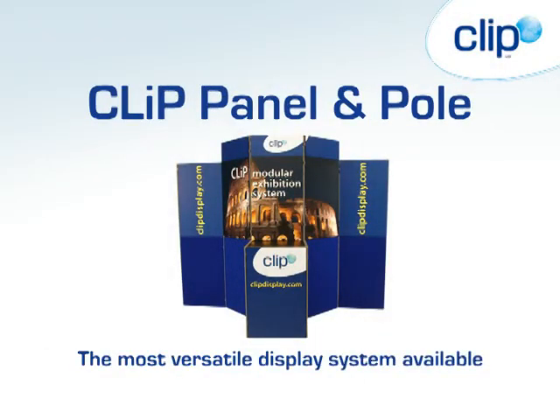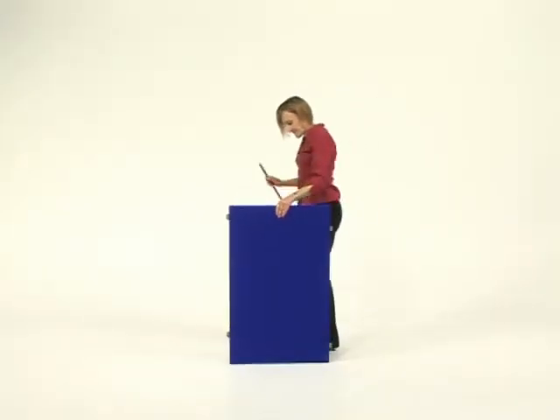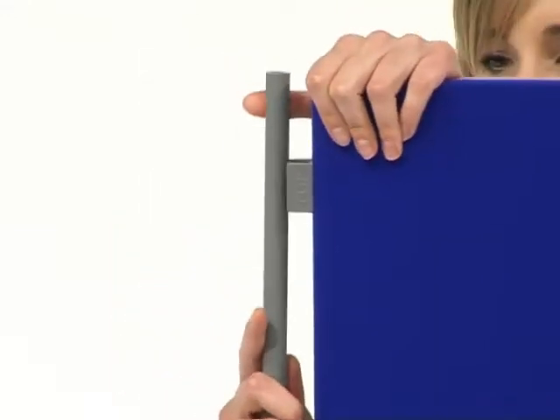The Clips panel and pole system is the most versatile display available. Each panel has four fixed clips on the sides into which aluminium poles push fit.